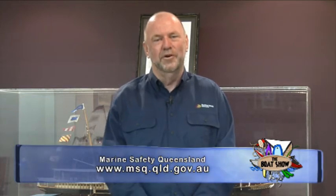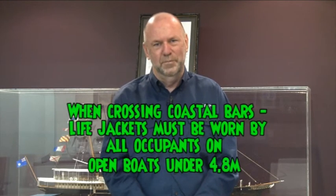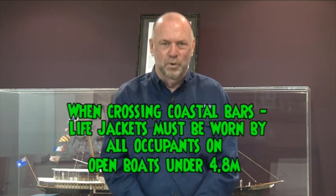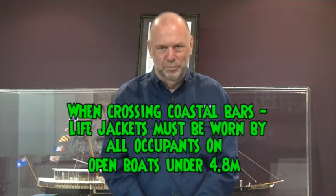Life jackets are only life preservers when they're being worn or when they're close by in an emergency. Being locked away in a locker in the middle of the night in adverse weather is not the place for your life jackets. Generally, for coastal bars and open boats under 4.8 metres, we require life jackets to be worn by all people on board.